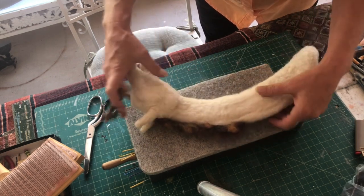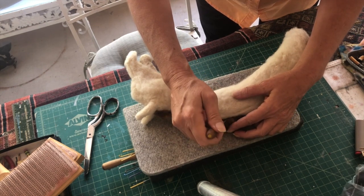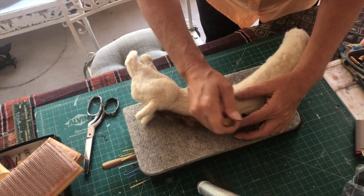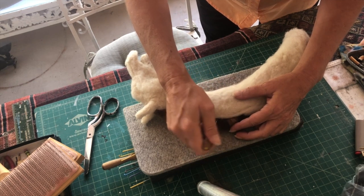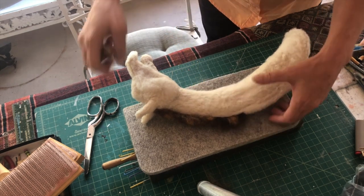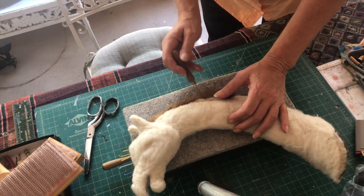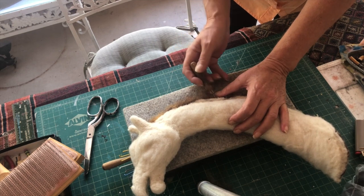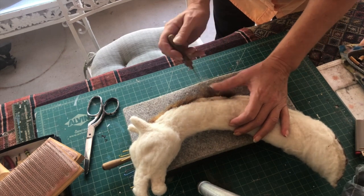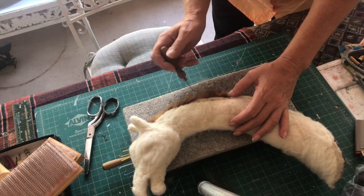Then you can start to turn it on its side and poke that part in. Keep in mind the shape of your giraffe as you're poking. See, this has to be smoothed out — then do the other side, poke that down in there. Now mix more color and go down the whole neck.